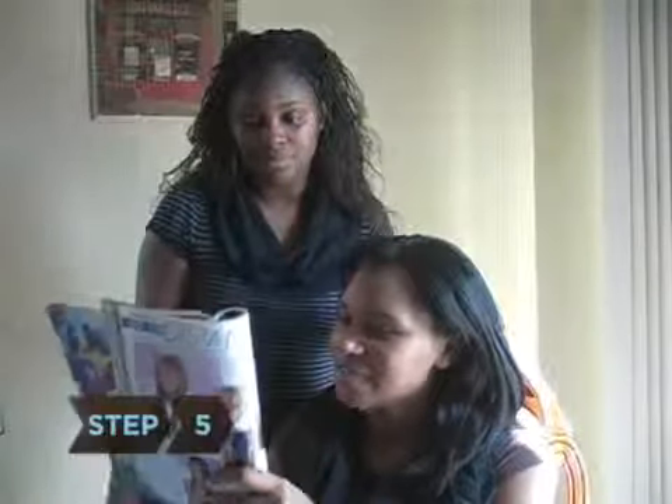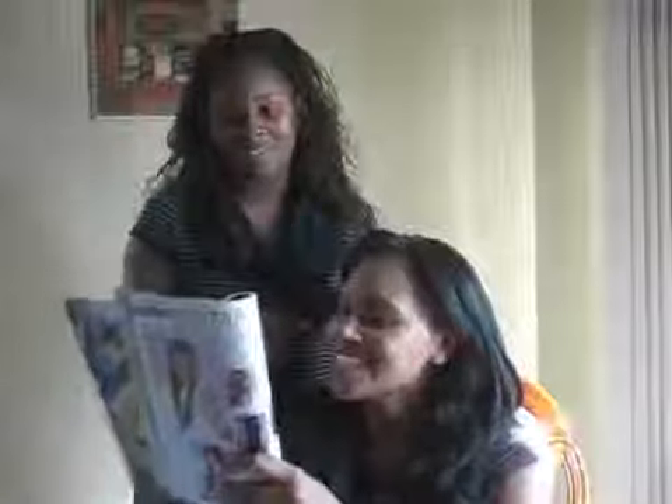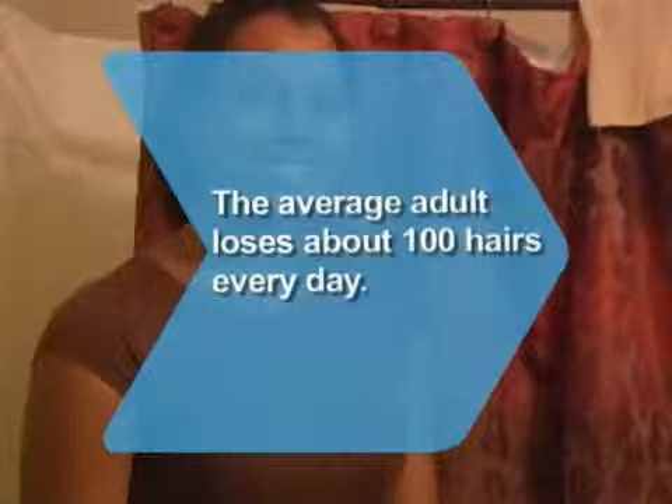Step 5: Work with your hairstylist to figure out the kind of look you want, then watch the transformation into a new you. Did you know? On average, an adult loses about 100 strands of hair from their scalp every day.